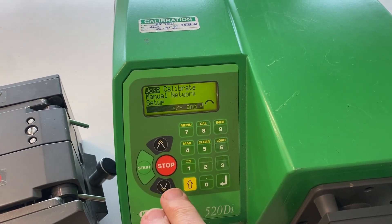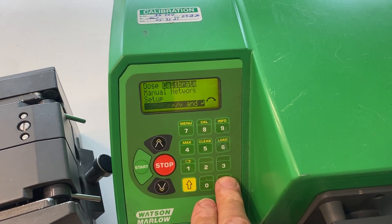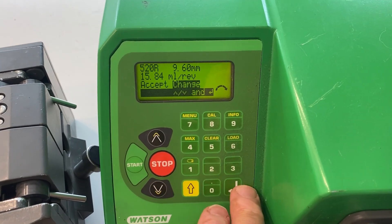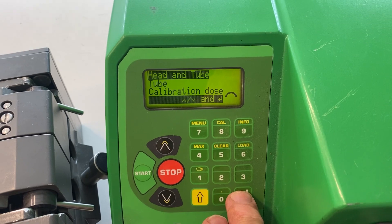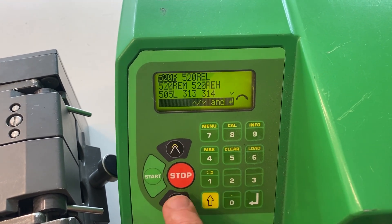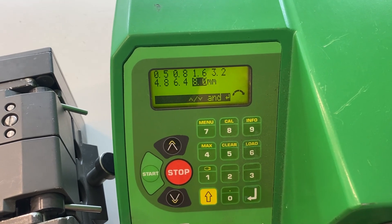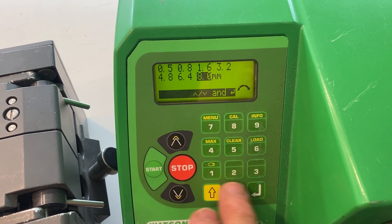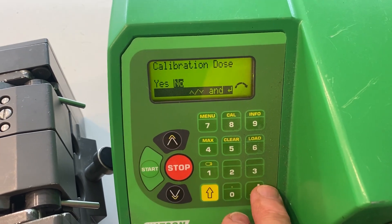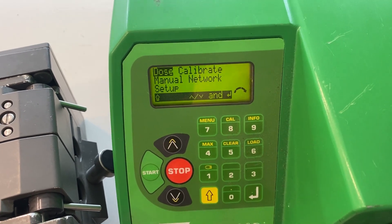Once you have those pump heads mounted, then you want to change which pump heads you have in the programming. So you go through the calibration menu and change the pump head and tube. In this case we're going to change it to the 313 pump head, and then whatever particular tubing wall thickness or tubing ID that you might be using. Back to the main menu, you're ready to program your dose.